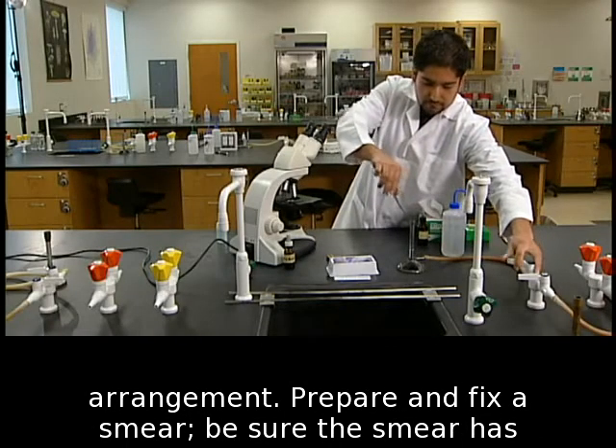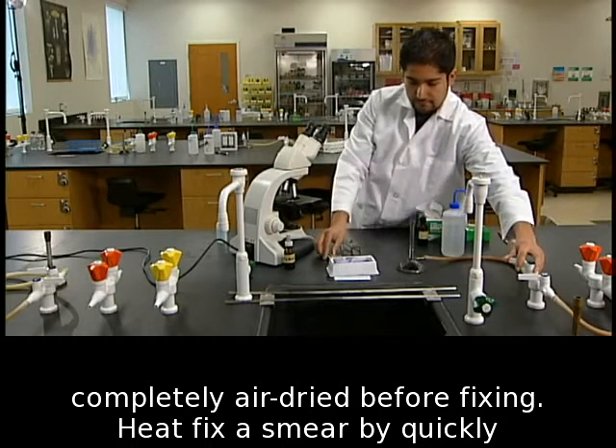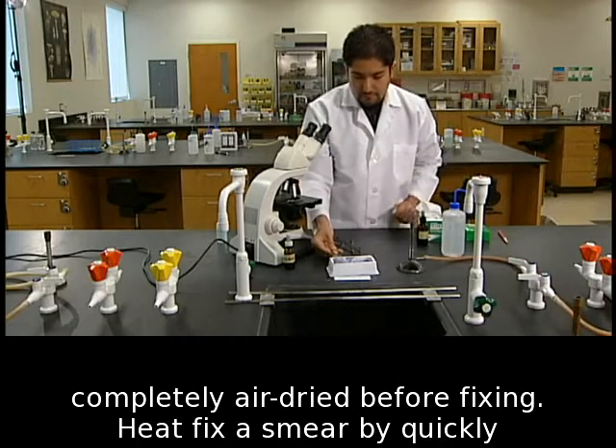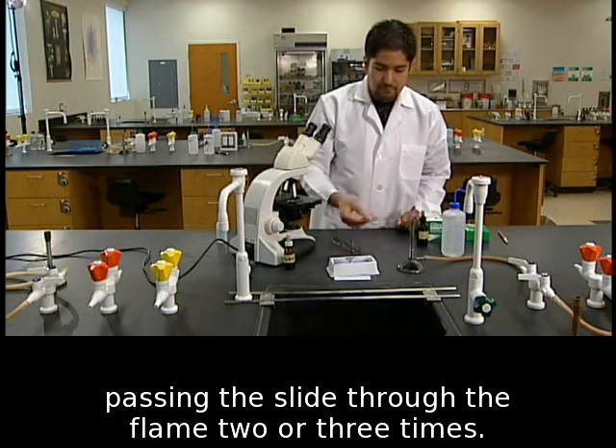Prepare and fix a smear. Be sure the smear has completely air-dried before fixing. Heat fix the smear by quickly passing the slide through the flame two or three times.